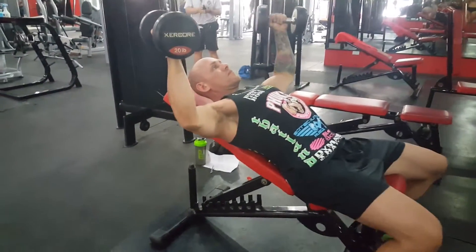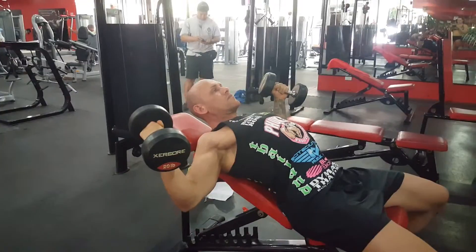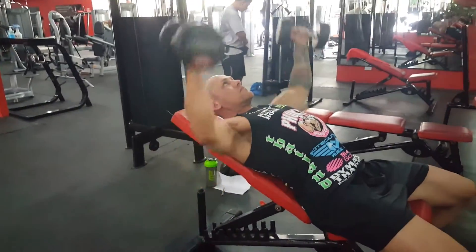He's bringing the dumbbells down, going to come down until he feels a stretch in his chest, then come back up and squeeze.